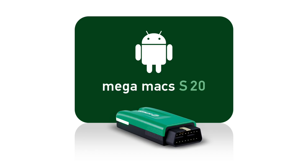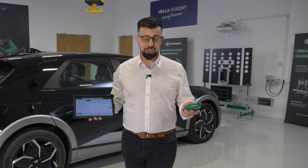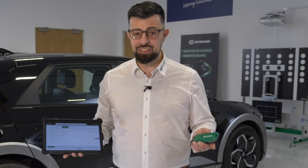This is the MegaMax S20, which can convert any Android device into a fully blown diagnostic tool incorporating DOIP, CANFD and Cybersecurity. It's a powerful combination of affordability, efficiency and cutting edge technology.